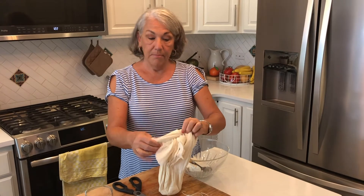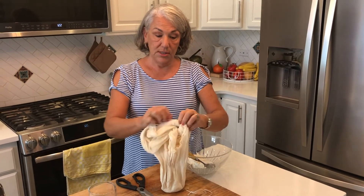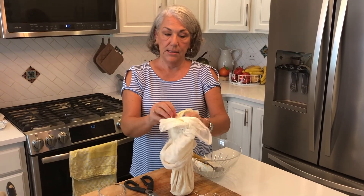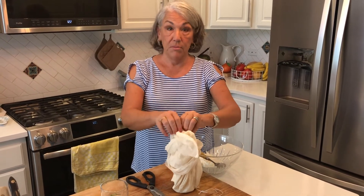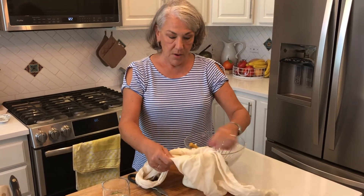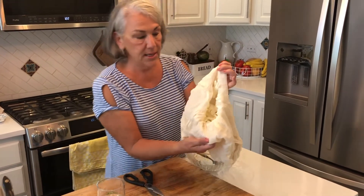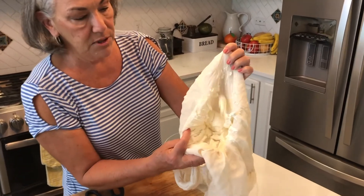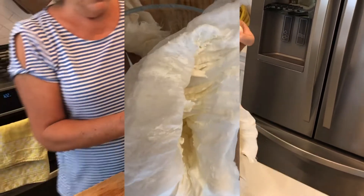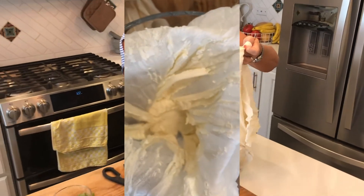By the way, this cheesecloth — they call it butter cloth — is definitely reusable many, many times; just put it in the washing machine. There's our beautiful goat's cheese. I've already tested it and believe me, it's really good.